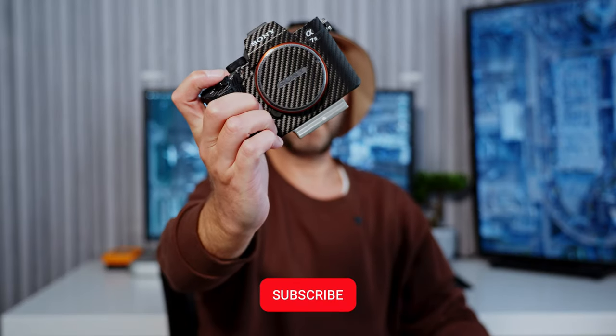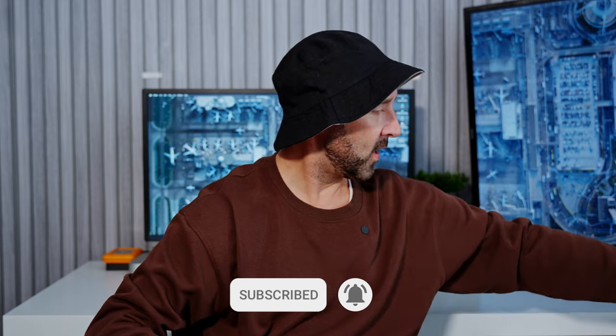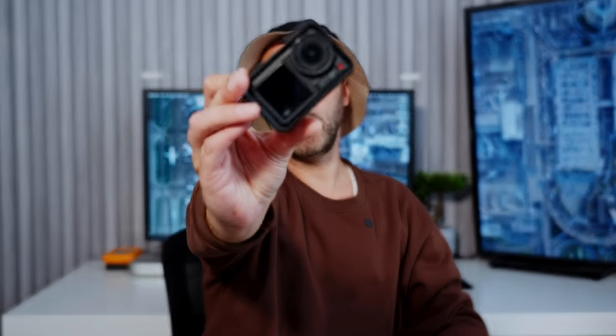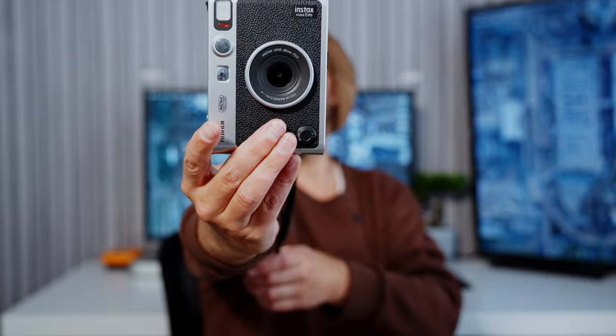In terms of gear, firstly I had the X-T4 which I'm shooting on right now. I had a Sony A7 III — a bit old but still a great camera. I used a DJI Osmo Action 4 and a Fuji Instax Mini Evo.